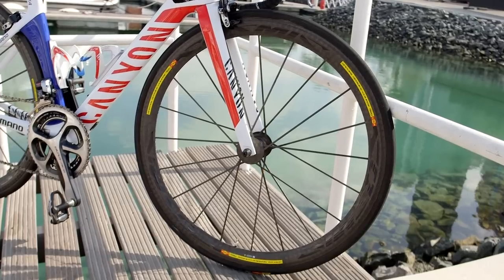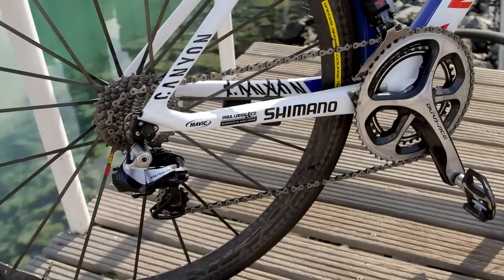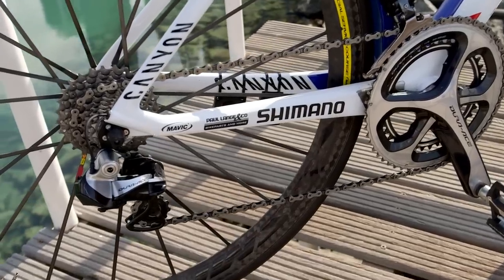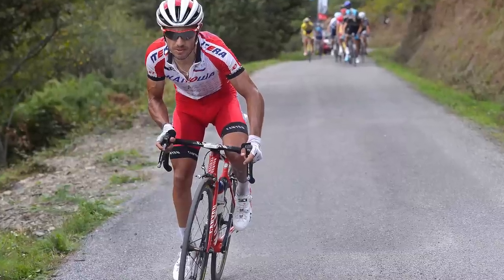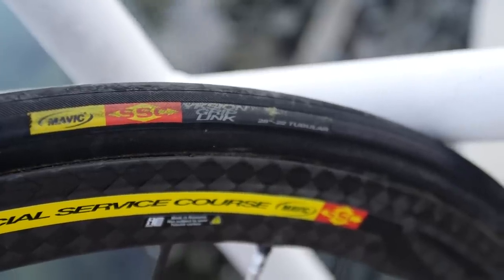Mavic supply the hoops in the form of their Cosmic Carbon Ultimates. They've been around for a while now, but as the saying goes, if it ain't broke, don't fix it. Eagle-eyed viewers will also notice that the tyres look eerily similar to a Vittoria Evo Corsa, rebranded as Mavic.